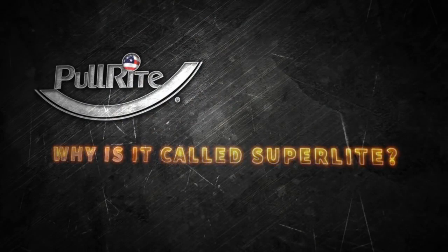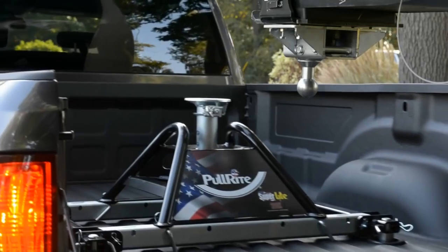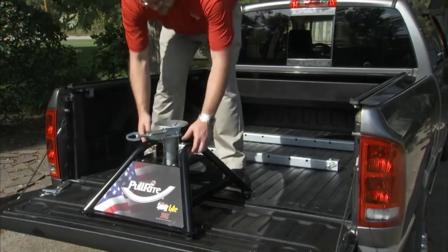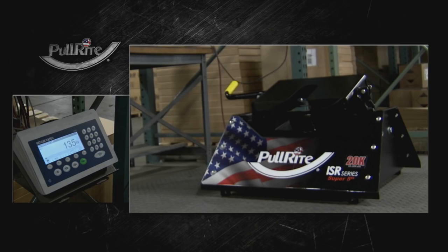Why is it called Superlite? Because it weighs just over 50 pounds — strong enough to guarantee a secure hitch, light enough for just about anyone to lift and install. Compare that to conventional fifth wheel hitches that can easily weigh two to three times as much.